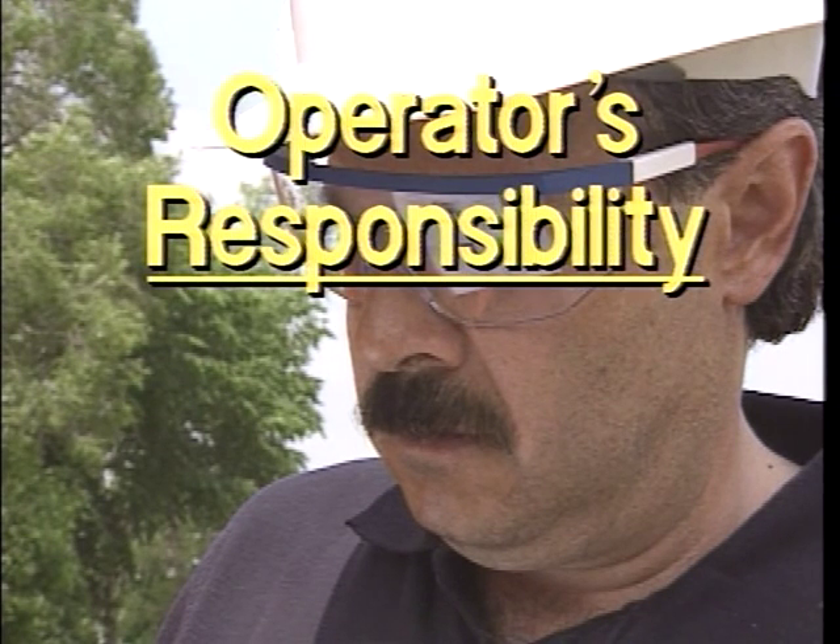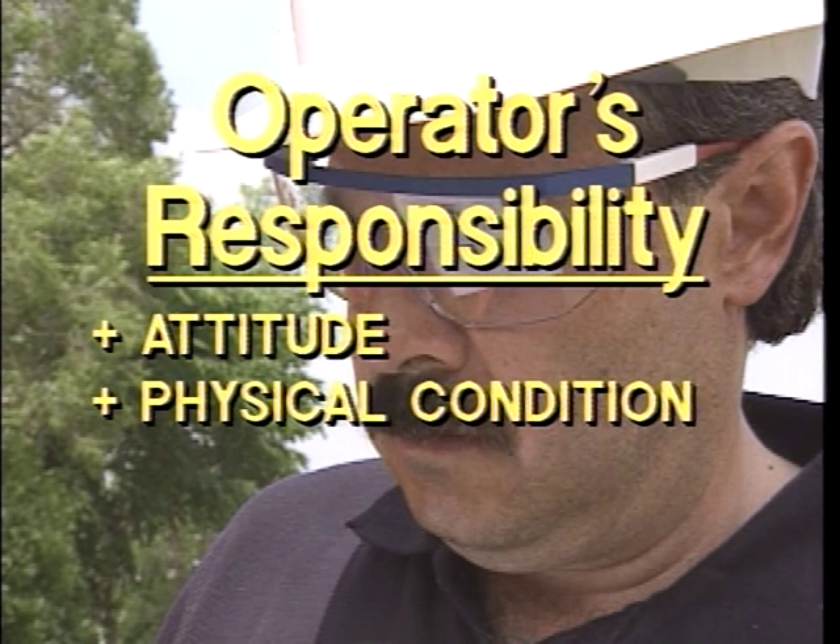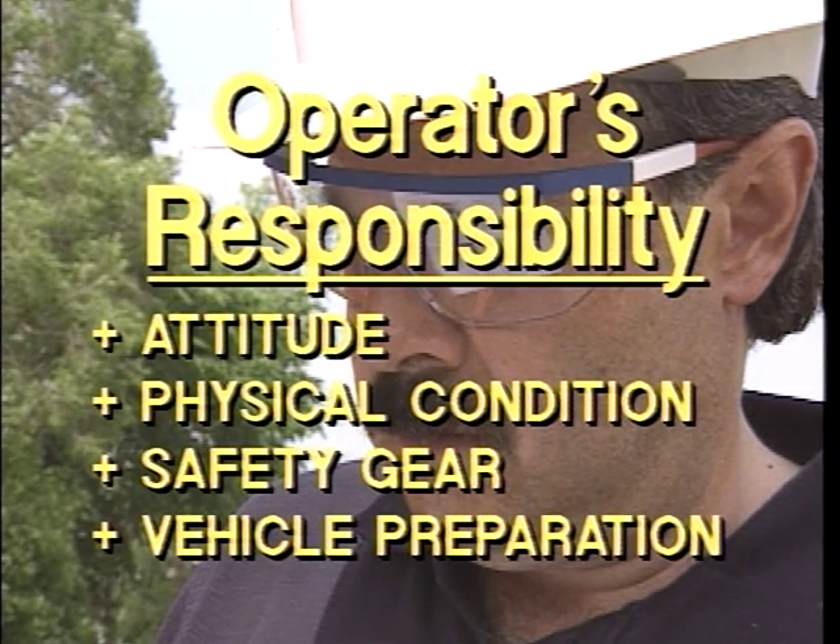Remember, safety is the responsibility of the operator. Taking charge of your safety means starting the workday with the right attitude, good physical condition, proper safety gear, and a vehicle properly prepared for the job. Don't take chances — your well-being as well as other workers around you is at stake.